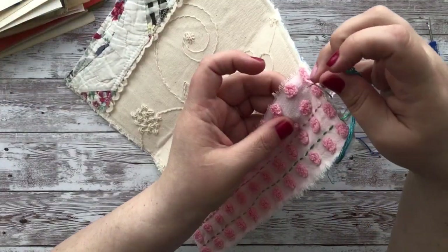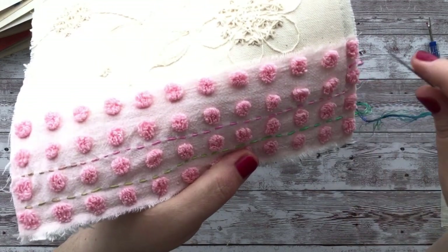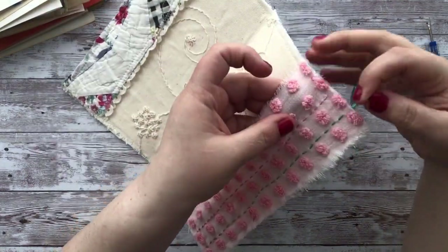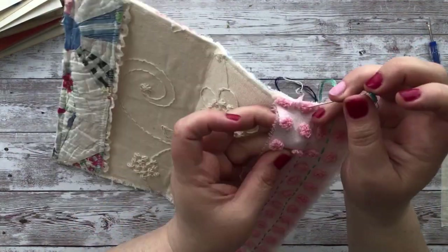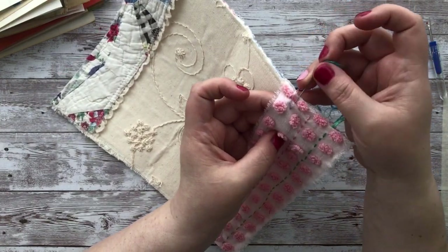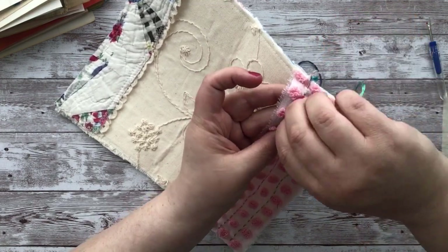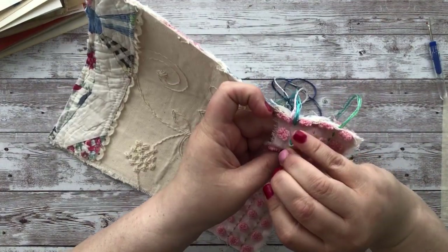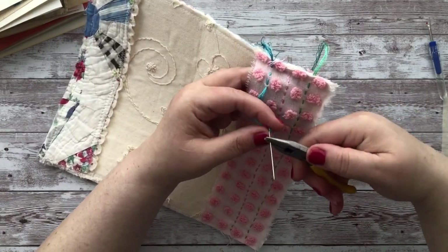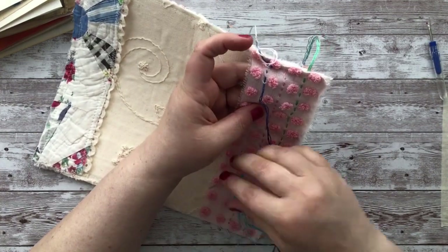Basically all I do is completely random — there is no rhyme or reason to it. I am just weaving in and out and I'll do it several times before bringing my needle through. I'll try to be as clear as possible. I just start in and continue to go in and out, in and out, and then I just pull it through.